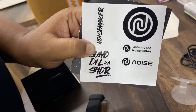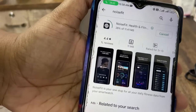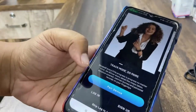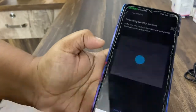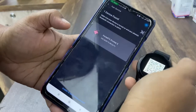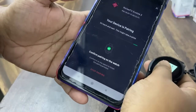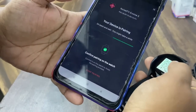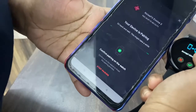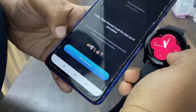You need to download the Noise Fit app on your Android phone or iPhone. Agree to the terms and then we need to pair our device with our watch. It's finding our watch, and as you can see my watch is visible on my phone. I clicked on it and then I need to confirm the pairing on the watch. The prompt appeared on the watch and I'll green-tick it — and we're all set!